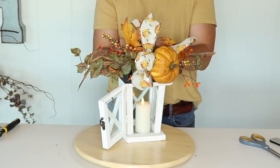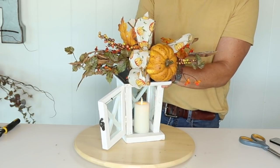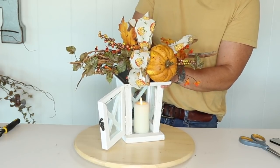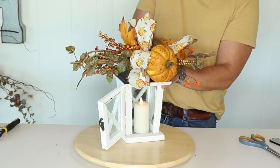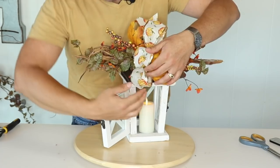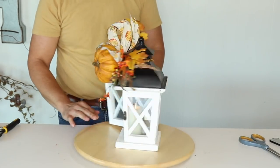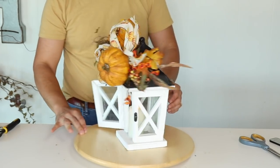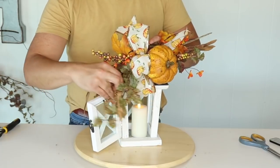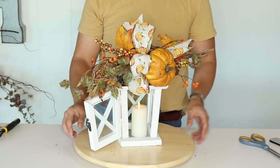I've also done a chandelier with multiple of these — a Christmas chandelier with multiple decorated lanterns that was just so cute. Basically you just attach the swag to the back very tightly, fluff your bow making sure you can see the bow and the pumpkin, then give it a little curvature, and just like that you have a cute little lantern.